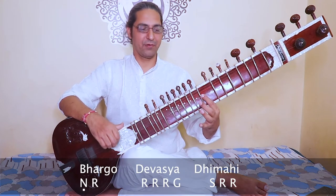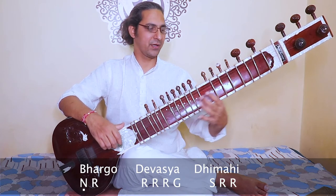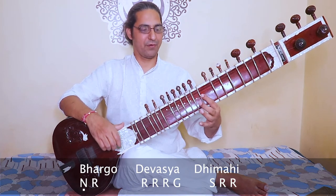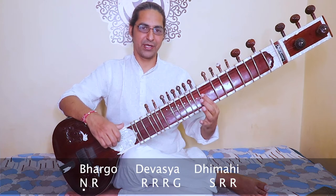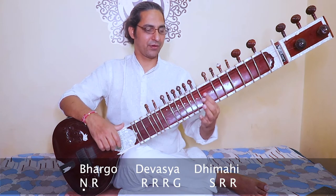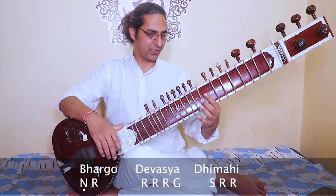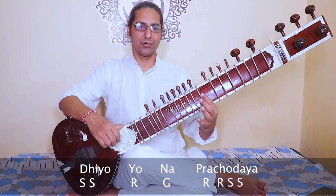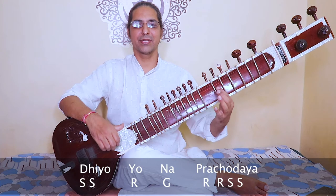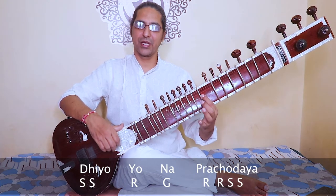Third phrase: bhargo devasya — ni, ri, ri, ri, ri, ga. Bhargo devasya dhimahi — sa, ri, ri. Bhargo devasya dhimahi. Last phrase: dhiyo yona prachodayat — sa, sa, ri, ga, ri, ri, ri, sa, sa. Sa, sa, ri, ga, ri, ri, sa, sa.